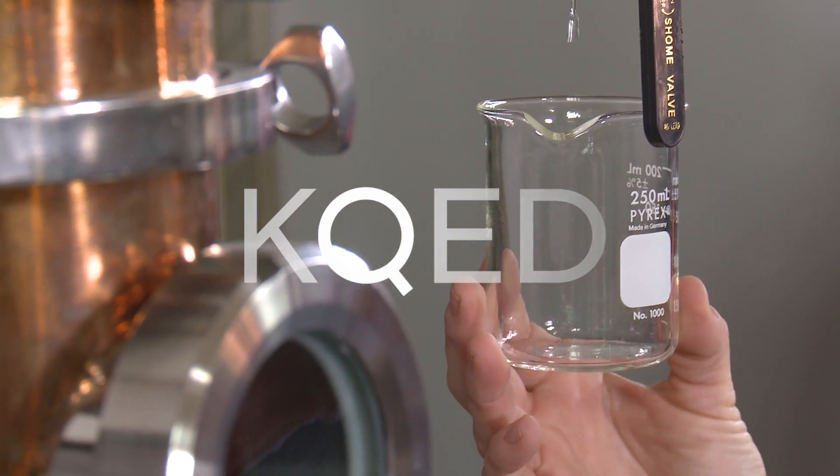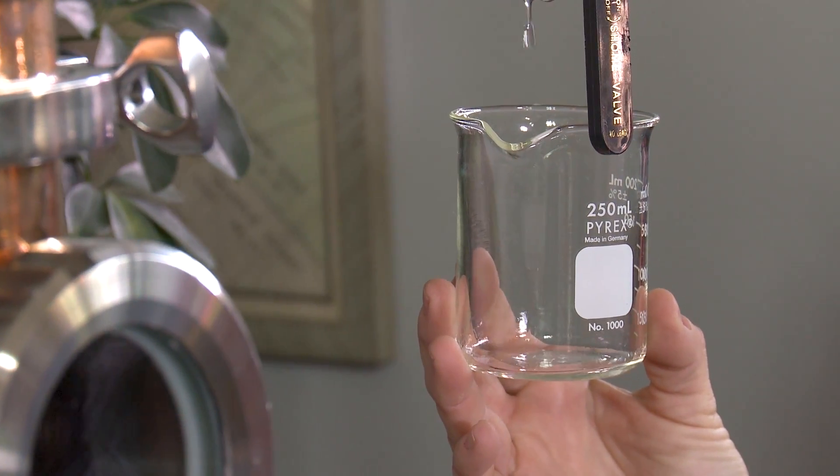Taste This is brought to you by Visit Oakland. My principle with cocktails is KISS — keep it simple — and that's just what we're going to do. So come along and taste this. I'm Leslie Sbrocco. Come on and taste this.